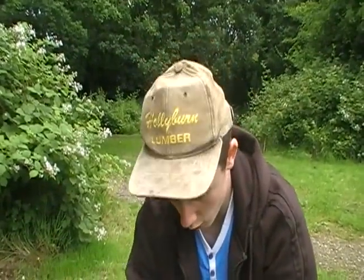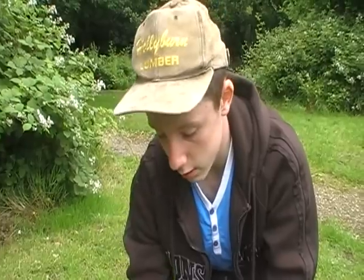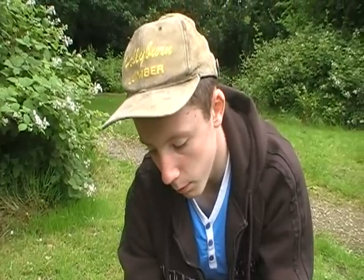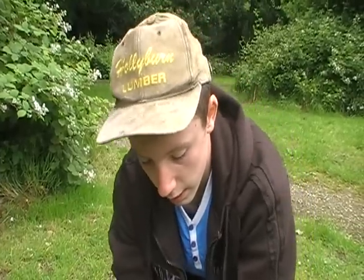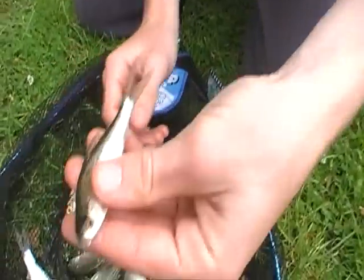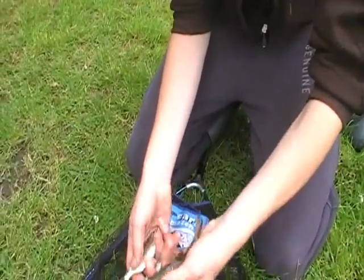I've fished the pole - all of these ones have been caught on bread punch, which is really good today. Cupping in balls of maggots and stuff like that, every couple of minutes you're getting loads of fish. And here's one - really tiny. I'd really advise you to come down and try Woodsley Pond on the Wirral. It's definitely picking up for the young angler who wants some nice silverfish sport.